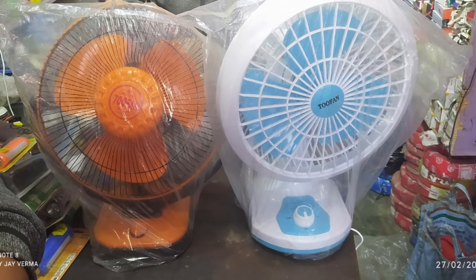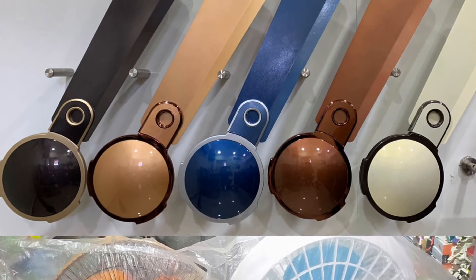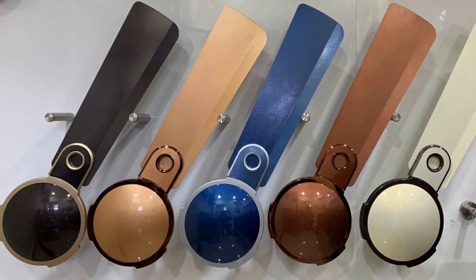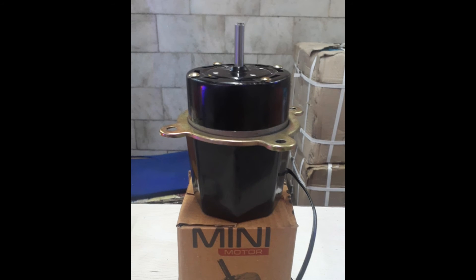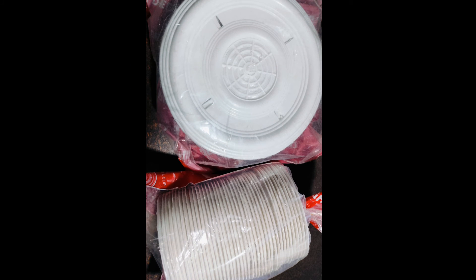Fan, ceiling fan, puller motor, bullet motor, fan seat, round seat, testor.